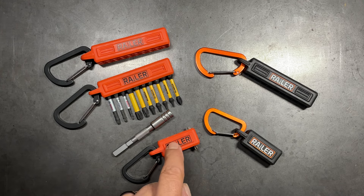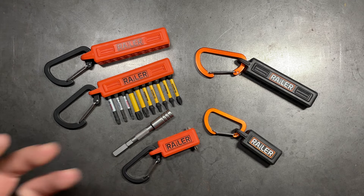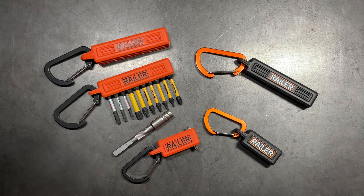Especially on days when you know you're going to run into a bunch of different situations, you want to have the convenience of having a certain number of bits. This is especially true if you're putting a number one and number two Robertson, a couple Phillips, and a couple of Torx or Allen heads depending on what field or what you're working on. The ability to have 10 different high-quality drivers on your person cannot be understated.